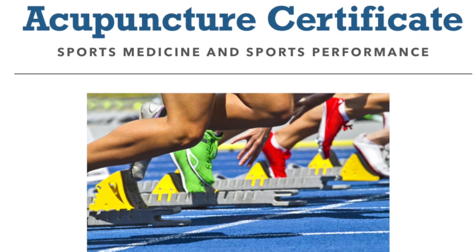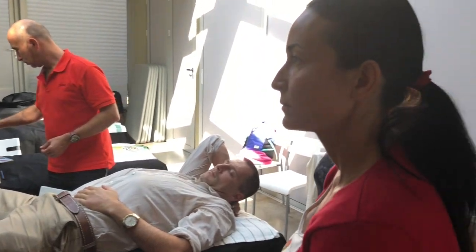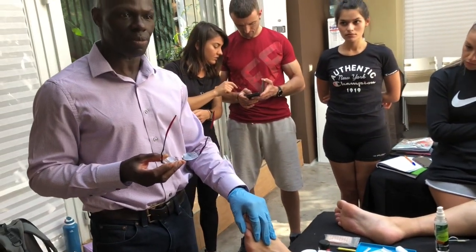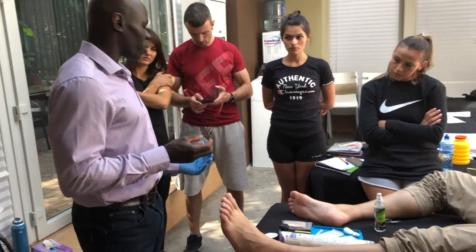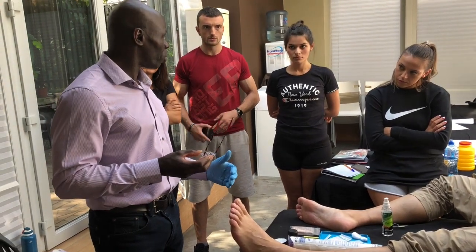A number of key points that you can actually use. Some points will actually stimulate the repair process, some will primarily address the swelling. So what I'll basically do is go through the main points, explain to you why I'm choosing those points and also the effect of those particular points.